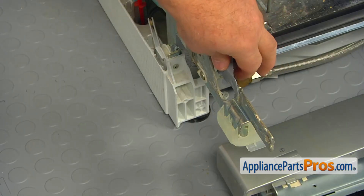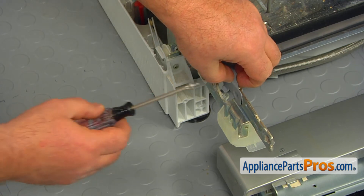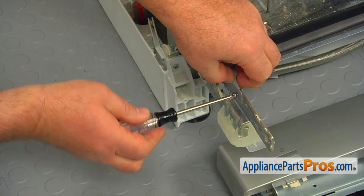Snap the new lower door seal onto the top lip. Align the seal side brackets with the holes in the hinges, and using the Torx 20 screwdriver, put the screws in to hold it temporarily.